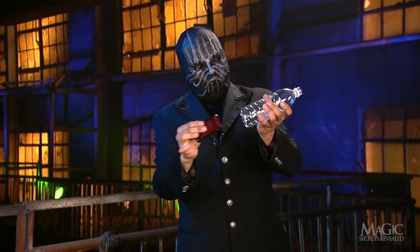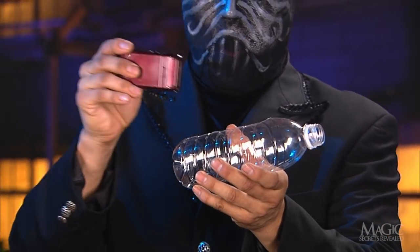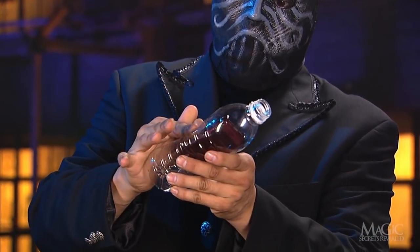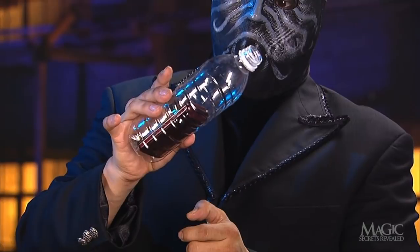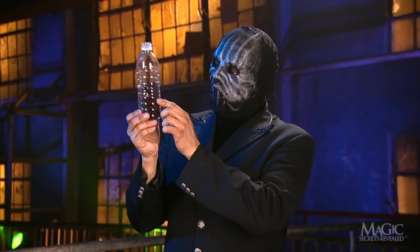Then he quickly rams the phone through the slit in the side — just that simple. Here it is in slow motion as he pushes the phone through the cut opening. Once the phone is inside, the audience never notices the slit.